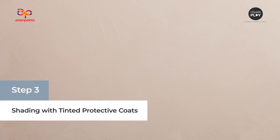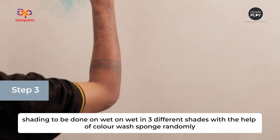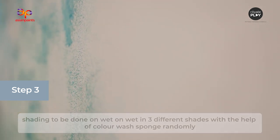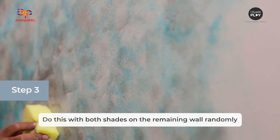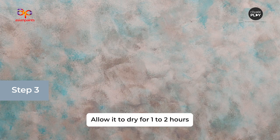In the next step, we will apply Royale Play Tinted Protective Coat. Shading is to be done wet-on-wet in three different shades with the help of a color wash sponge, applied randomly. Take some amount of tinted PC shade 1 and dab on the surface as shown in the video. Do this with both shades on the remaining wall randomly. Allow it to dry for one to two hours.